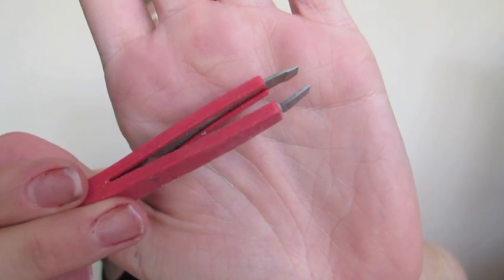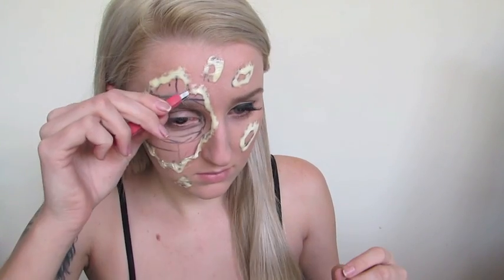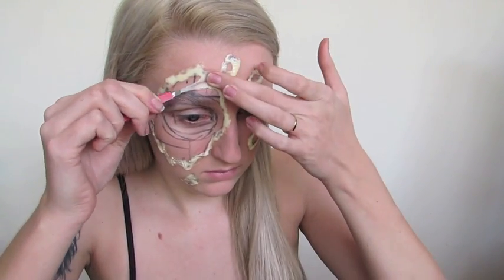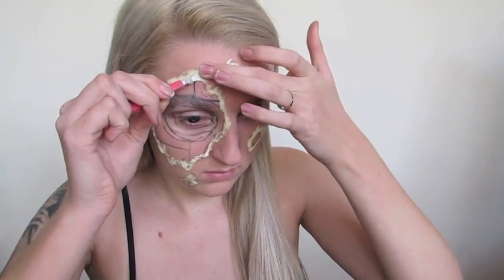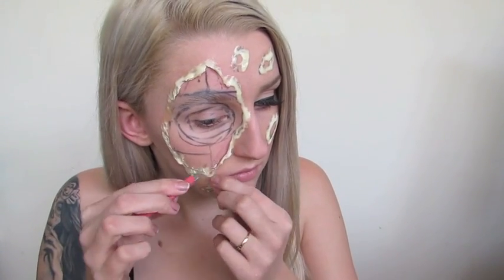After your latex is dried, I'm going to go in with a pair of tweezers. You can see the different colour that the latex has once it's dried. Now I'm going to start picking at the edges and making them nice and ripped so they look like freshly ripped skin, burnt skin, or anything that we're trying to go for here.